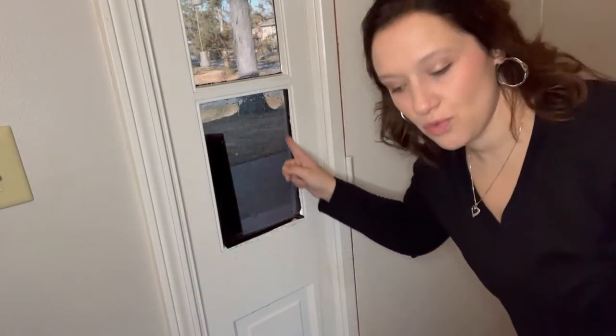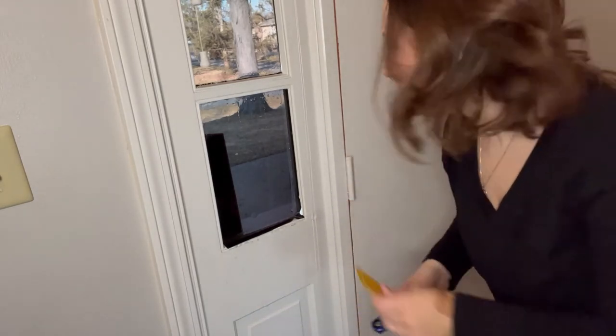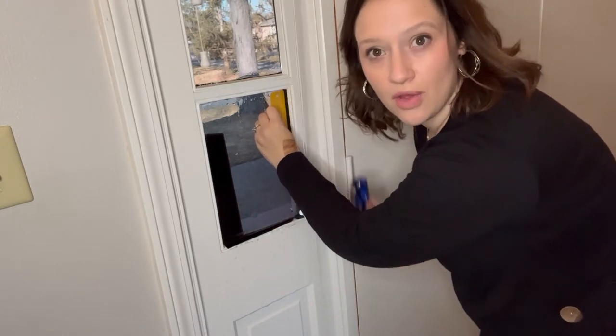You can see I have a lot of excess right here, so what I'm going to do is line up my squeegee with my box cutter and score it all the way down so that I can peel it away.